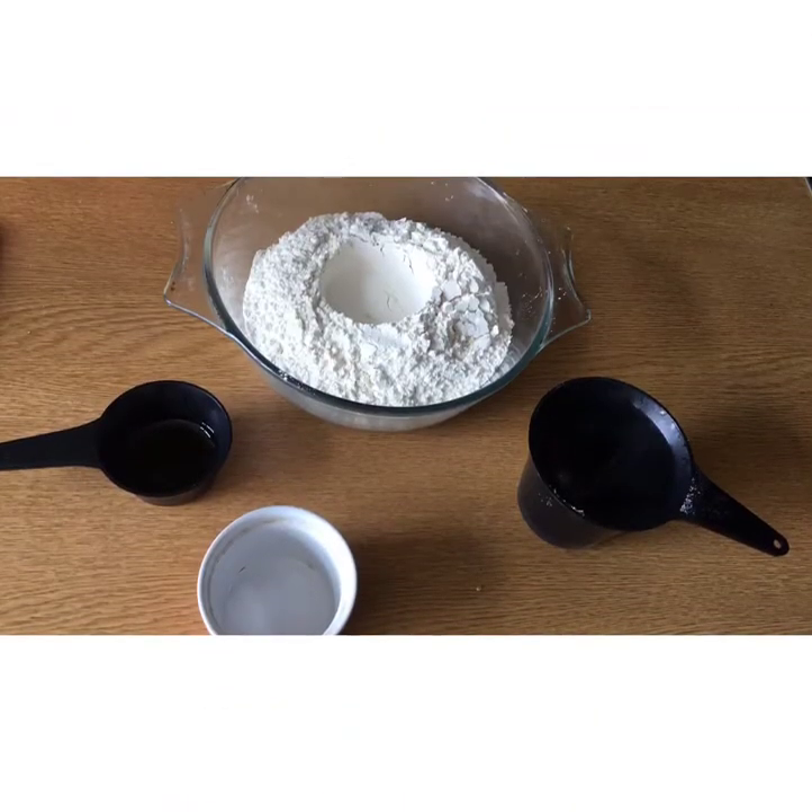You'll need two cups of flour, three tablespoons of oil, one cup of warm water, and half a teaspoon of salt.